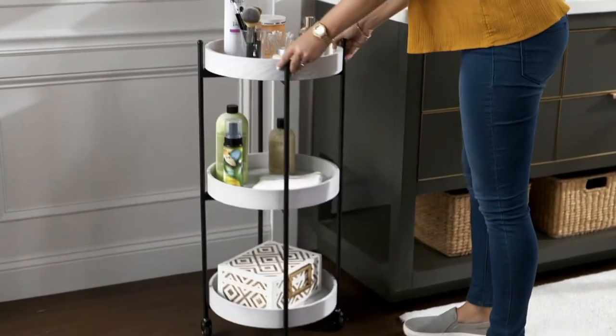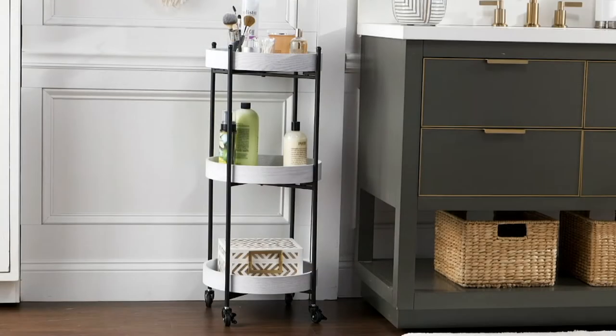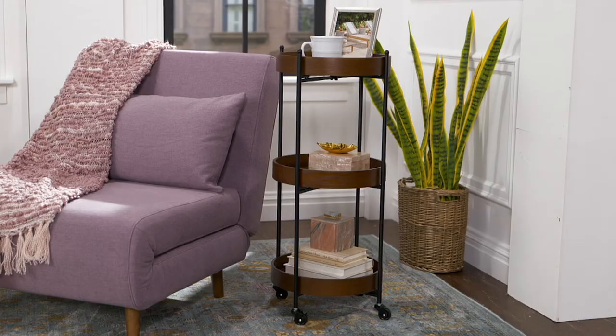This is the Home Reflections three-tier circular end cart with wheels — h230870. I'm going to roll mine over so bear with me. All right, damage control. This is one of my all-time favorite pieces and let me tell you why.